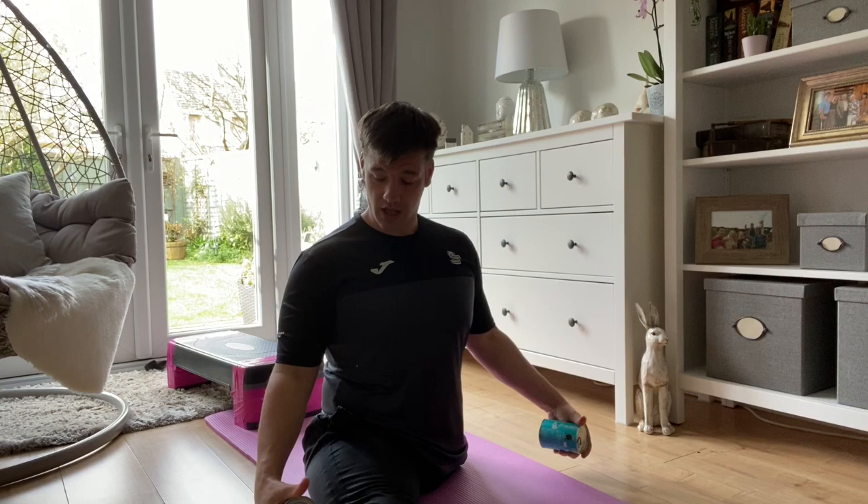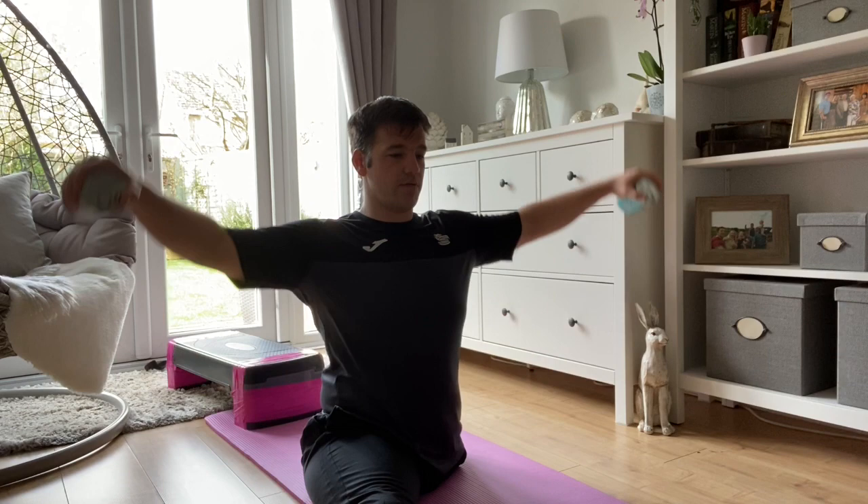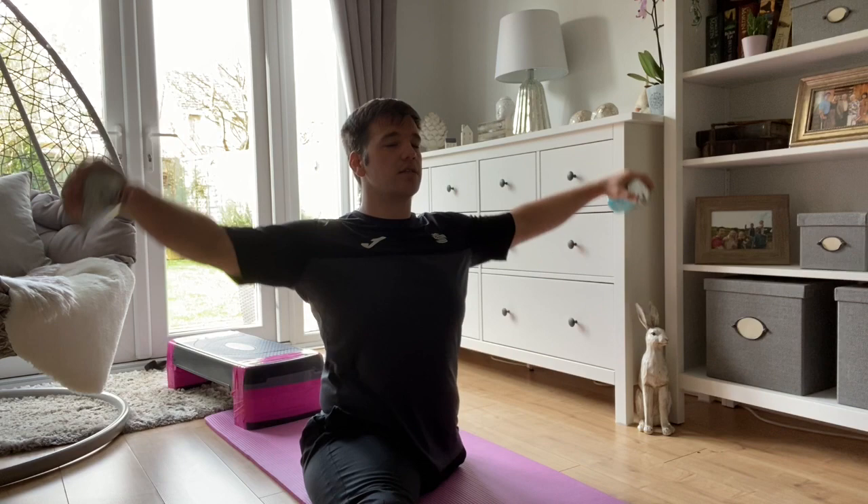The last exercise we're going to do is the side raise. I'm going to be using the tins of beans. Hands by your side and just raise up. Set to ten again — don't go over shoulder height, just nice and easy. One, two, three, four, five, six, seven, eight, nine, ten.